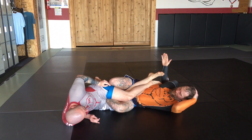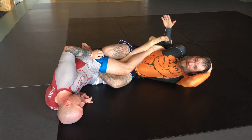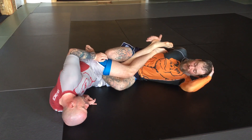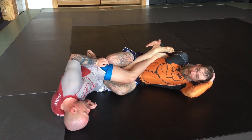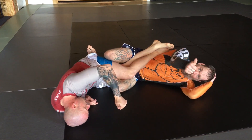Good heel hooks lead into better knee bars, lead into better toe holds. Nowadays, I'm trying not to train heel hooks. I'm trying to just use my heel hooks to set up knee bars and toe holds. If you have any questions, shoot me a message. Thanks, Brad. Thanks, Kelly.